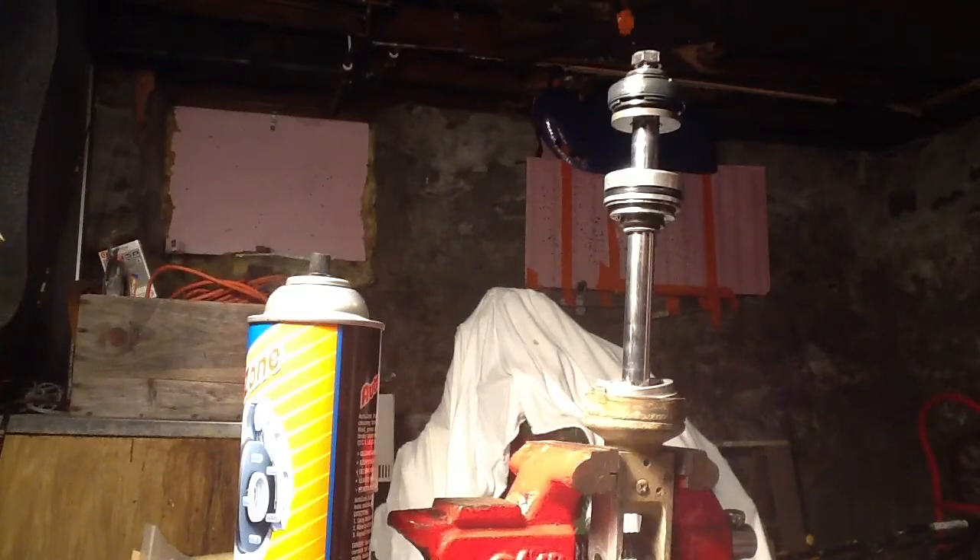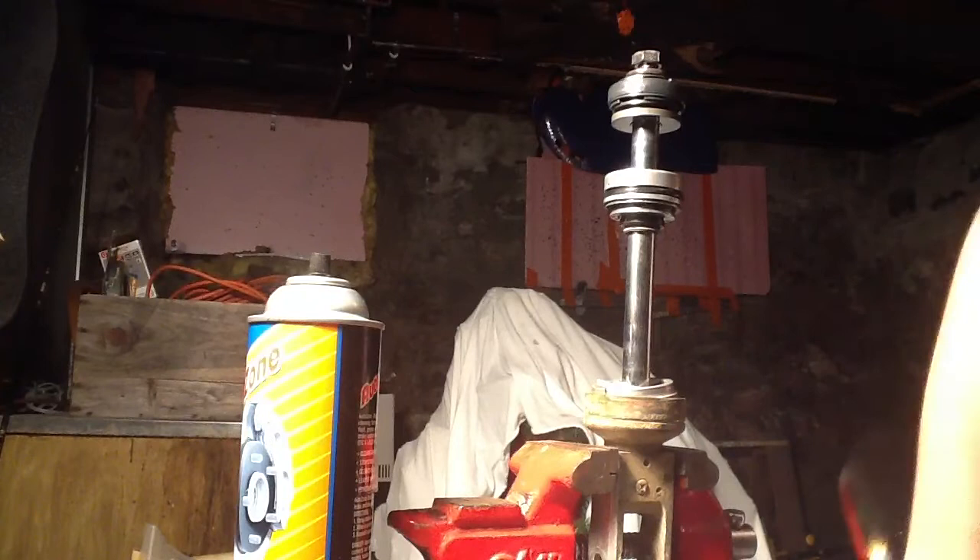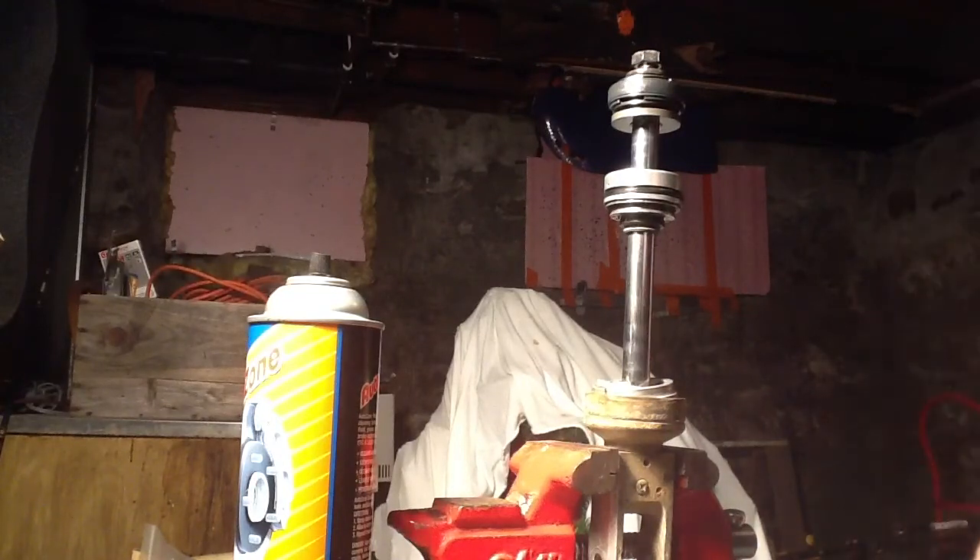I don't feel like waiting for my compressor to fill up, so I'm just using this on like 40 PSI. I'll let it fill up a little bit. This is really on there, like really really tight, but I don't see the threads getting stripped or anything, so it's all good.